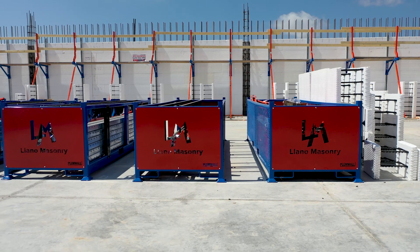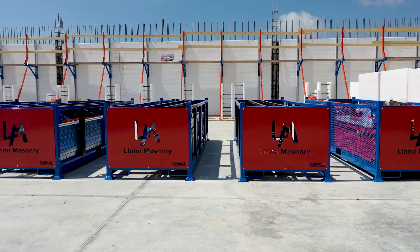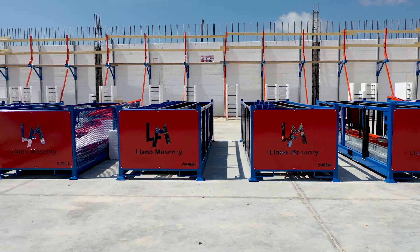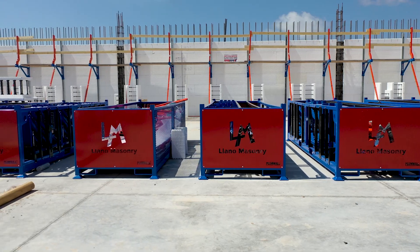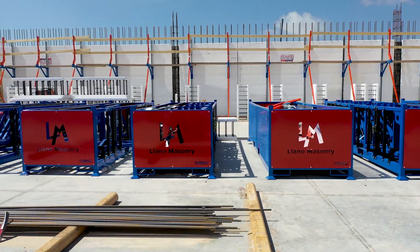BuildBlock also offers transport and storage crates for both the Build 1 and Build 3 models, great for transport from job site to job site or floor to floor. Each crate holds 24 braces, is forklift accessible from all sides, and has a durable powder-coated finish, with custom end plates and color options available.